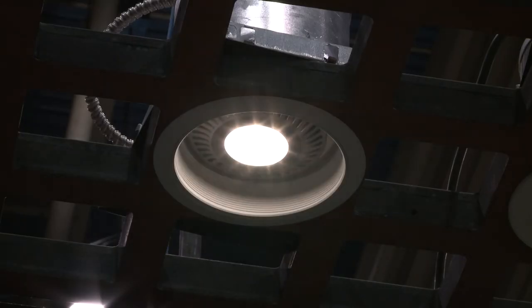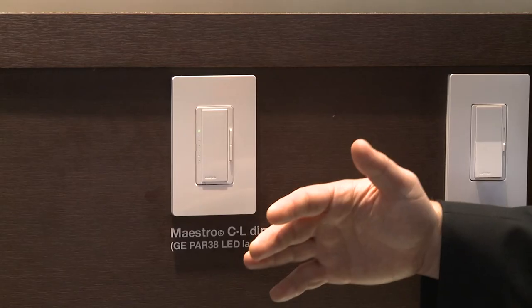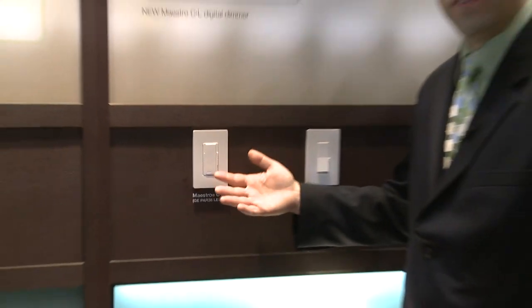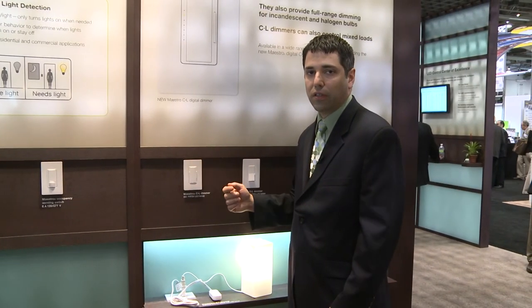Or it's going to come to full brightness fairly quickly — I can slow that down as well so it gradually turns on. These are some of the added benefits that the Maestro dimmer brings to the Lutron family.